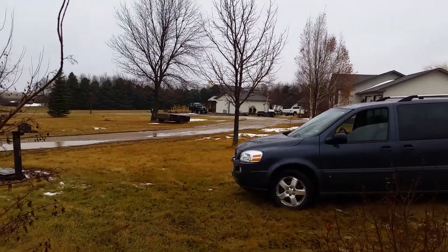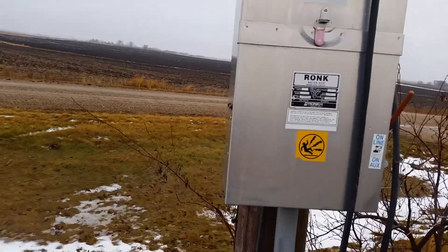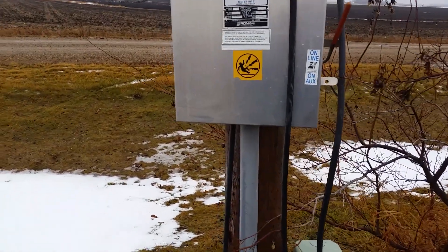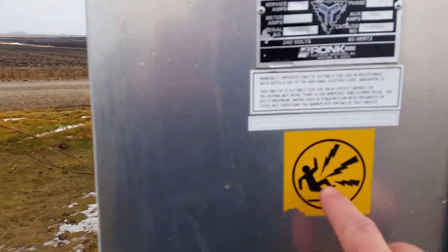Thanks for watching, have a great day. I hope that kind of explains something about the transfer switch I was talking about. Very simple, very easy.